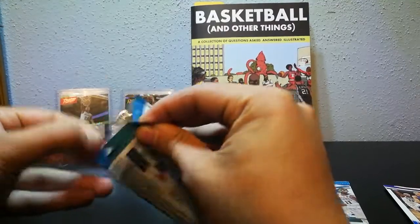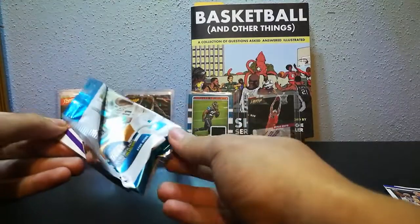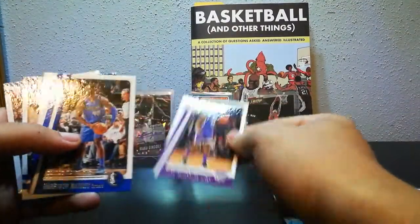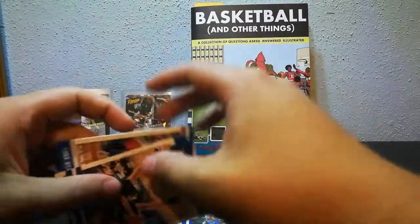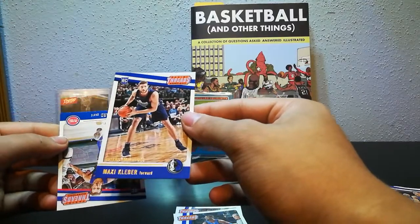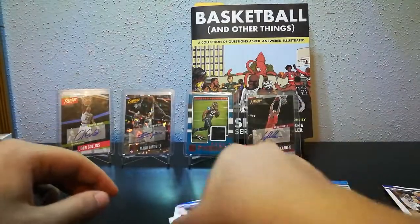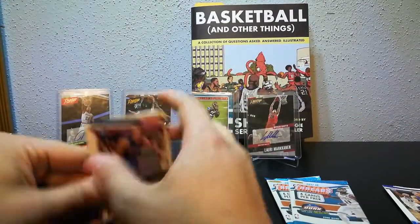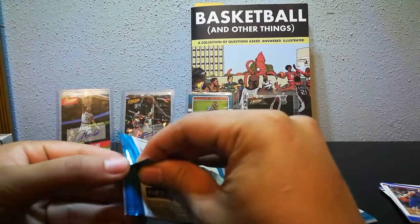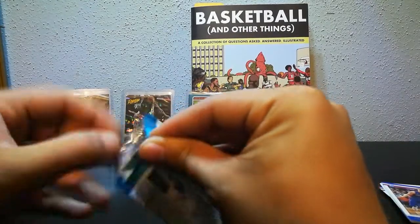Let's see pack number two. Luke Canard is going to be the rookie in this one. We got Zach Randolph, Harrison Barnes, Maxi Kleber, and Luke Canard. He's a pretty good shooter from mid-range and outside. I think he's going to be a good scorer — maybe 15 or 16 points per game would be a ceiling or so.